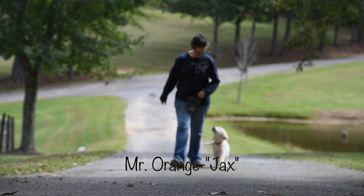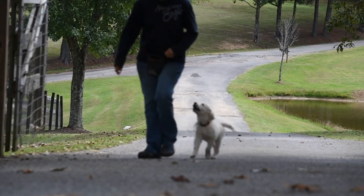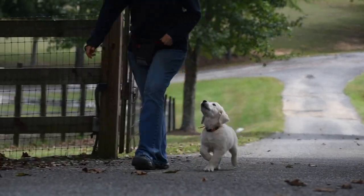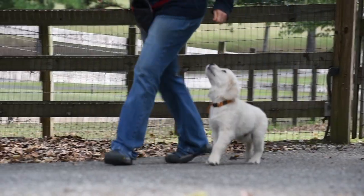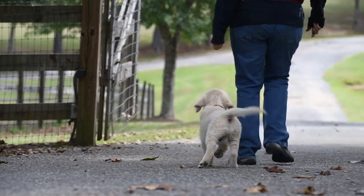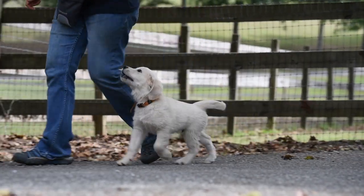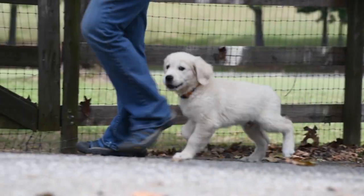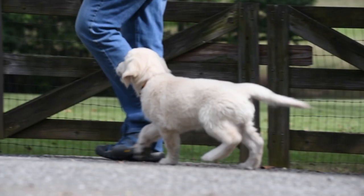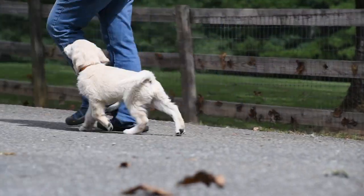Here is Jax heeling up our driveway. This long heel was probably a bit much for him — he lost focus once we got close to Jenna behind the camera. This long of a heeling pattern with intense focus should only be used on occasion. We don't repeat this long of a sequence until puppies are much older in general. If we did, they would lose motivation. Puppies need to feel as if a reward could come at any time if they are to continue loving their work.